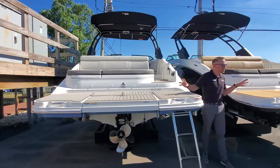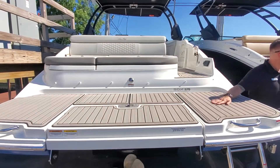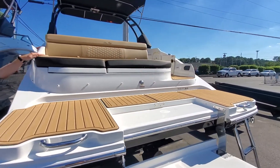Right now you can see we have two different interior colors. This is the stone sea deck and the dune. You can see the same thing in the cockpit in the back here.